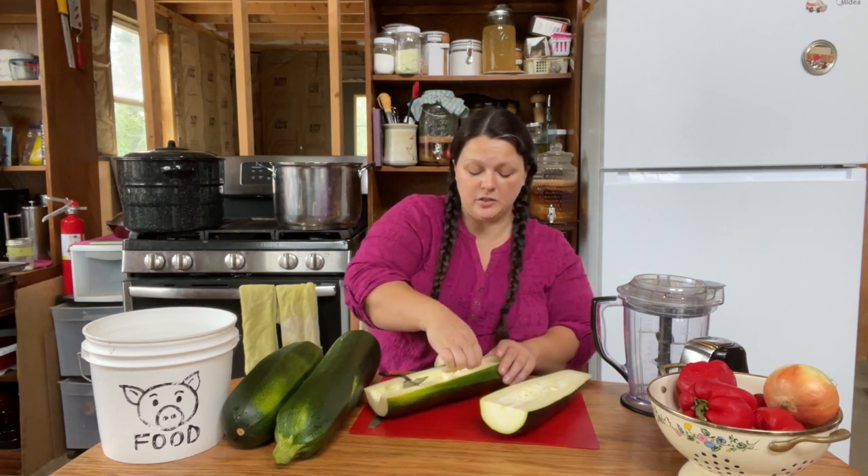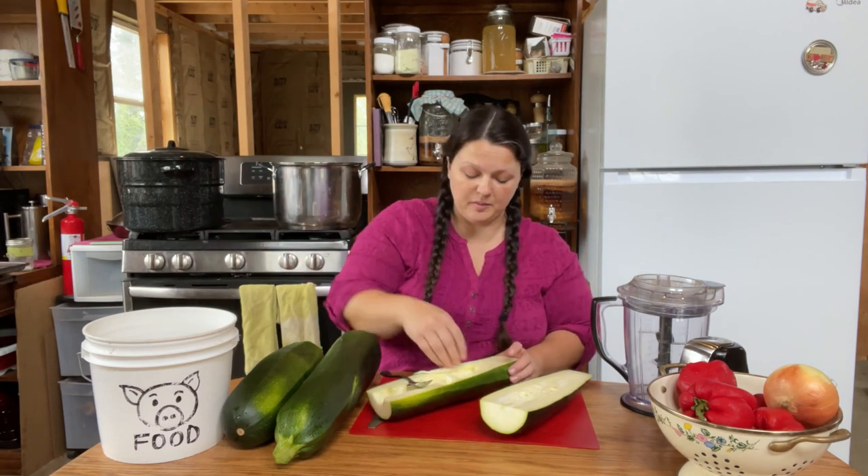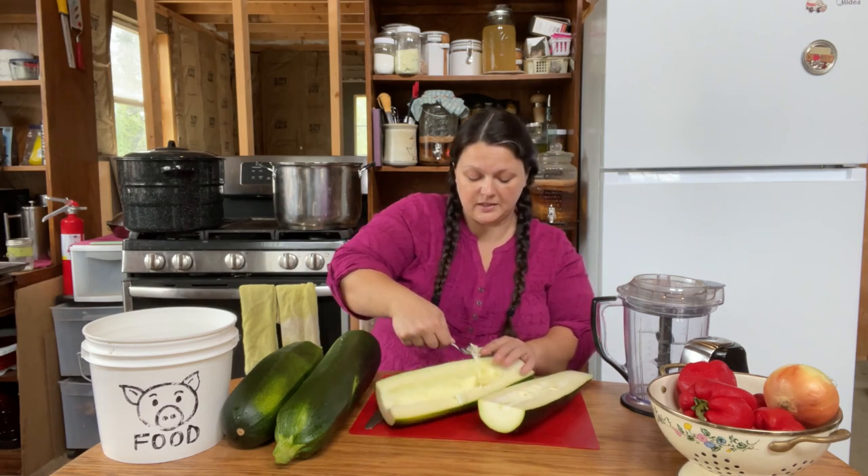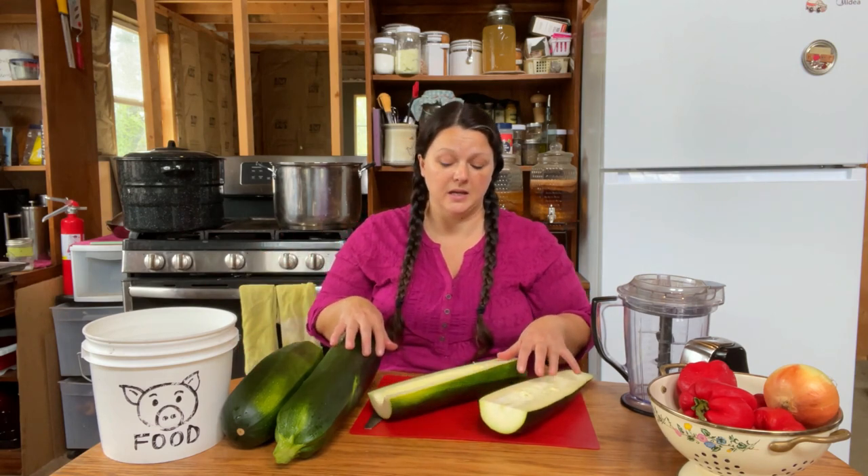If you wanted to, you could save the seeds or put them in the pig bucket. Now we happen to have a lifetime supply of zucchini seeds, so in the pig bucket it goes. We are looking for eight cups of chopped up zucchini, so let me get these cleaned up and then I'll get right back to you.